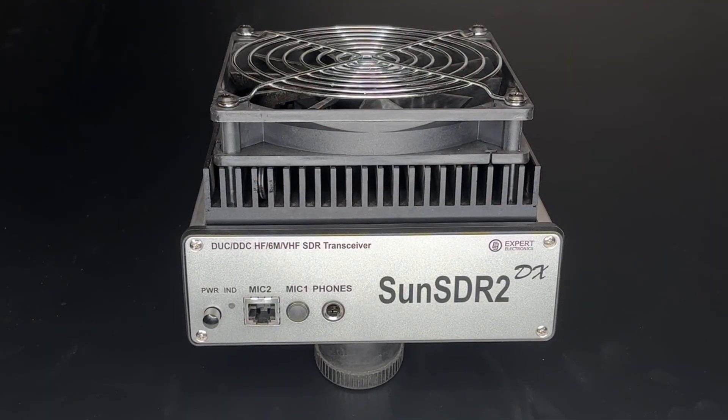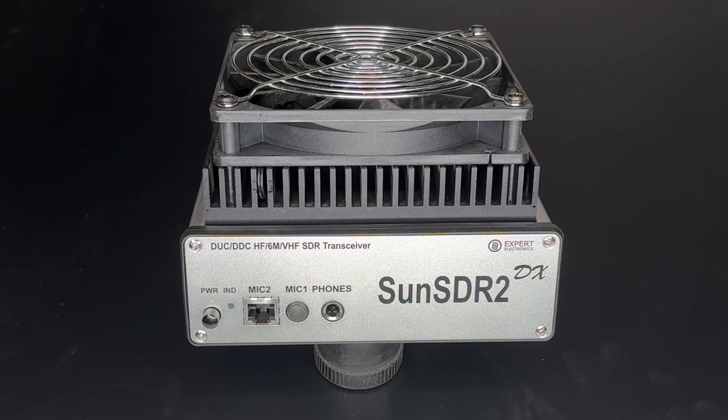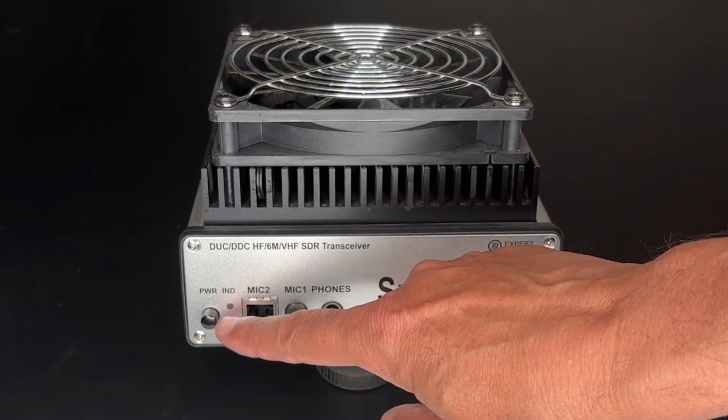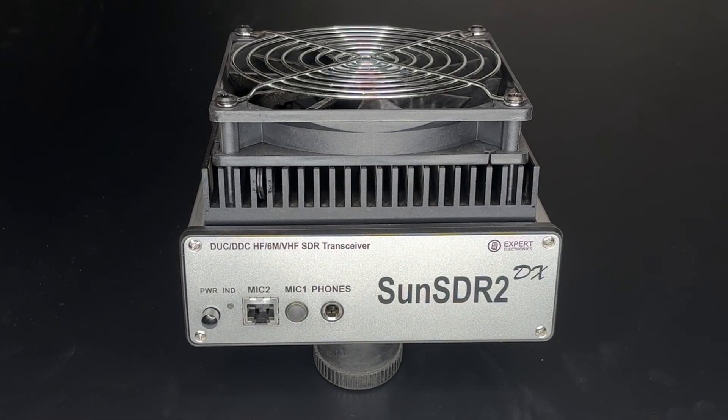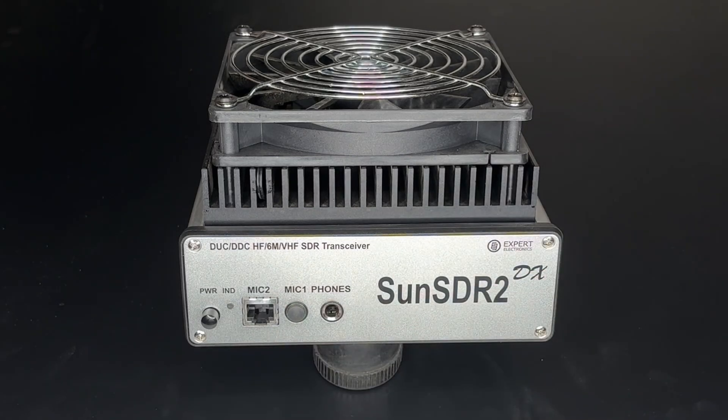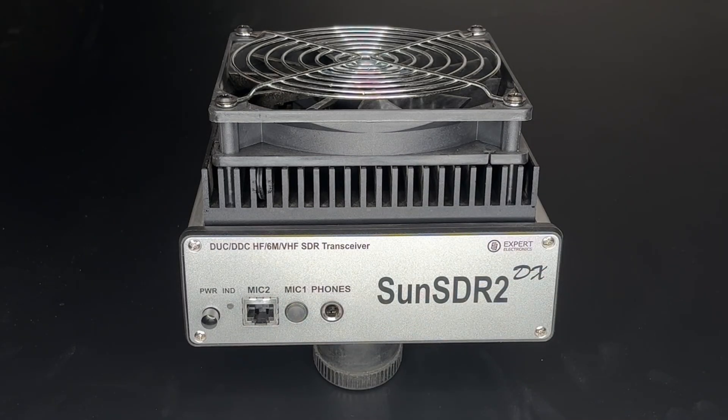The radio itself is actually surprisingly small — about 6½ by 6½ inches by 4 inches tall if you include the fan and the heat sink, which are installed at the factory. The front panel is pretty spartan. It has the power button, two mic jacks, and a ¼-inch headphone jack. The first mic jack, labeled Mic 2, is for an RJ45 connector mic, such as those you might find with Iasu radios.